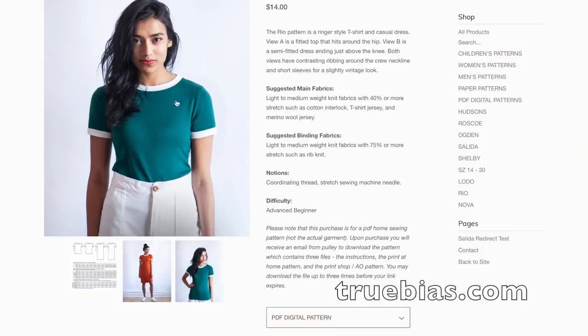At the end of the video, I have a few photos of inspiration for you from other designers who have made the Rio Ringer t-shirt. So let's get into the pattern review. This is the Rio Ringer t-shirt and it also comes with a dress. It's available in sizes 0 through 30. We're looking at the PDF for sizes 0 through 18 right now, but it also comes in 18 through 30. They also have a mini Rio Ringer t-shirt for kids.